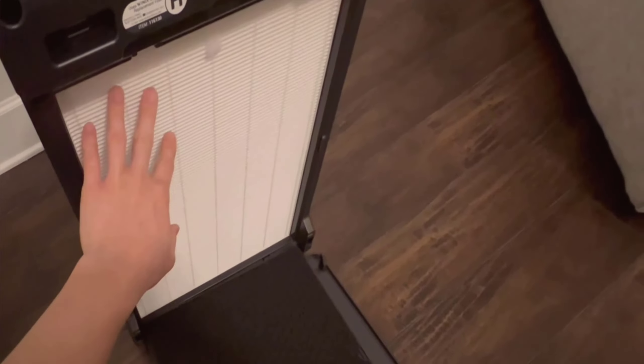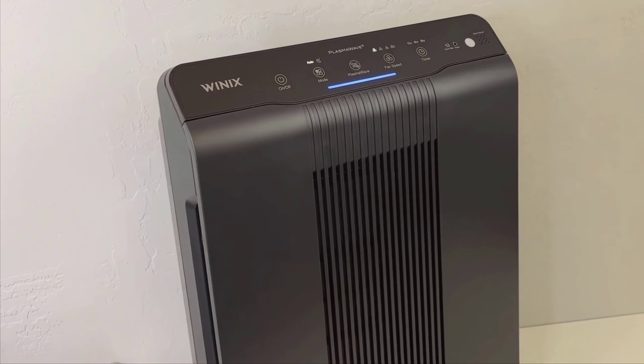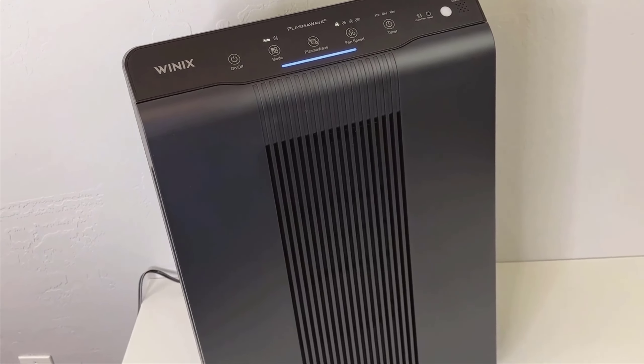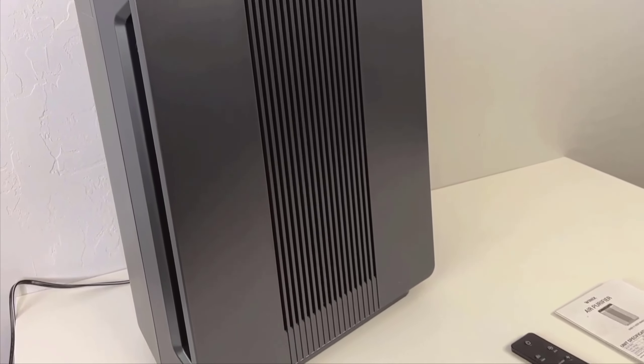Adjusting the settings is a breeze too. You can choose the fan strength manually or let the device adjust it automatically. For someone who prefers a set-it-and-forget-it approach, I usually just leave it on auto mode. The timer function is another convenient feature, allowing me to set operational times depending on my daily schedule.